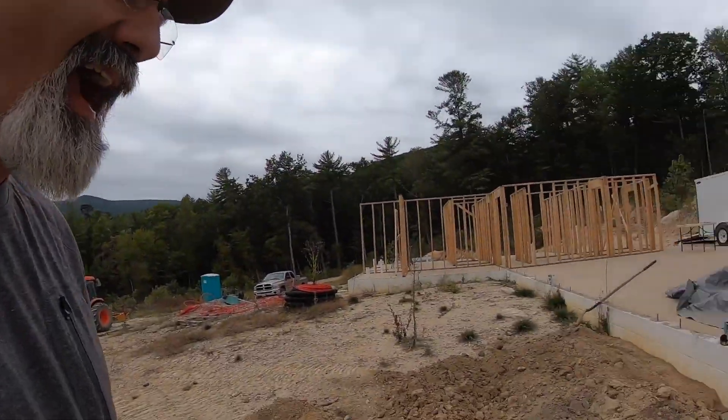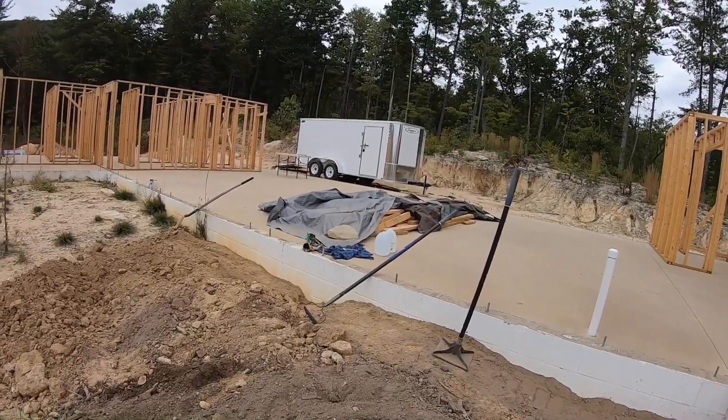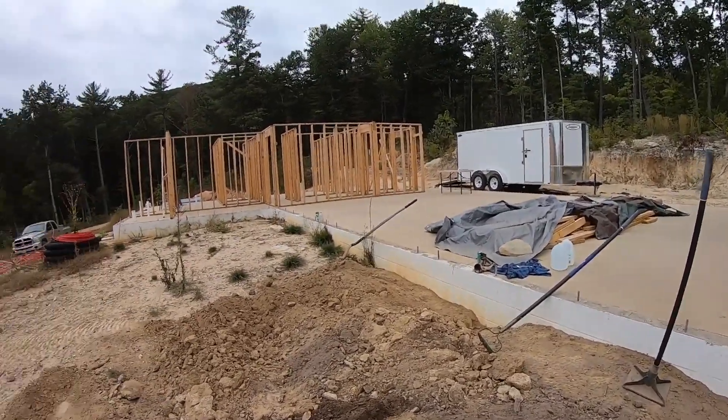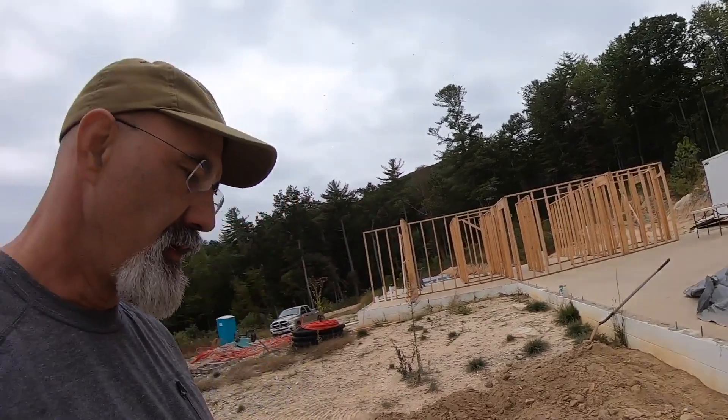Welcome to Brekhart Orchard. We're back on the home site build today and what we're doing right now is backfilling the foundation, something we probably should have done a while ago. The reason for that is I've got a little bit of a delay while I'm waiting on some supplies — my SIPs panels and also the timbers for the timber frame centerpiece.